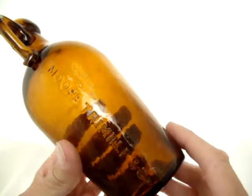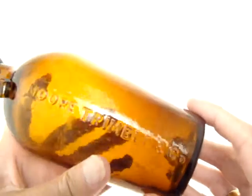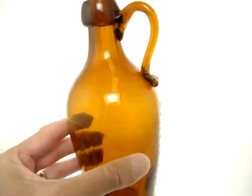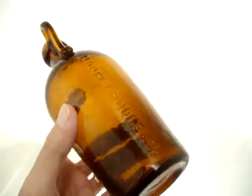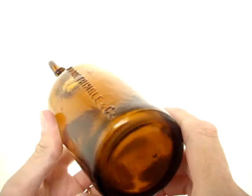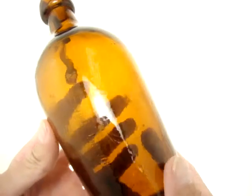This is the Moore Trimble Enco, another very scarce handled glass jug. This is smooth base, and hopefully you can see it's very whittled.